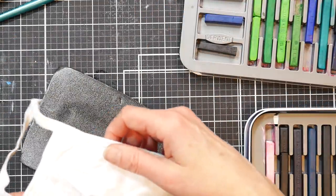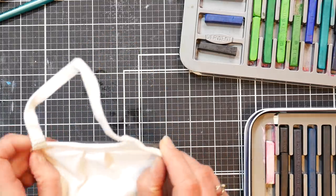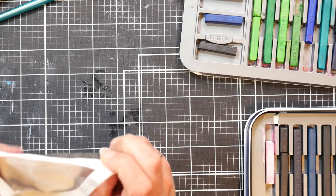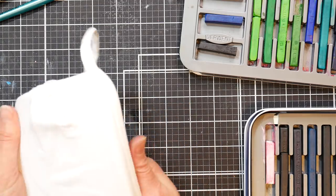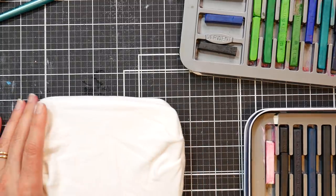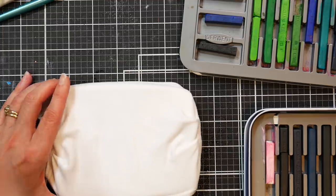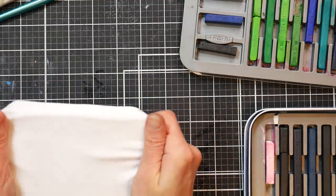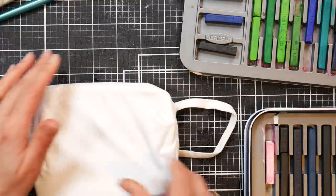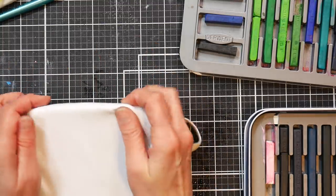Let's do another one with multiple flowers. This could also be a fun way to get children to wear masks — if you let them decorate their own, they'll be a lot more willing. They could draw their favorite superhero or something. Now, you don't have to wet the mask first if you're using the Inktense pan paints with a brush — you don't need to pre-wet. But since I'm drawing with a stick, I want my fabric to be wet so the Inktense locks down.